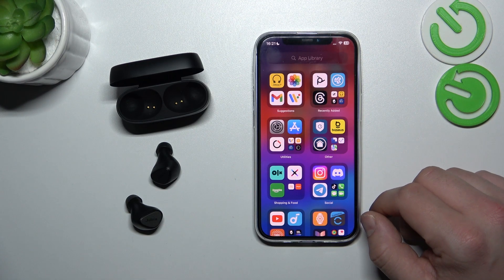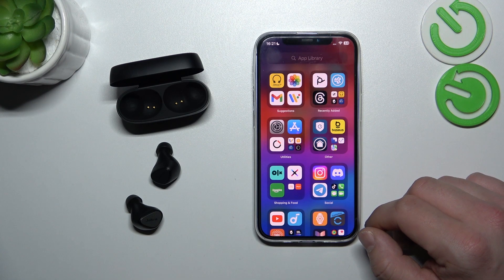Hello, in front of me I've got Jabra Connect 5T. In this video I'll show you how to disconnect it from iPhone.